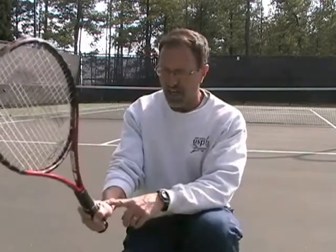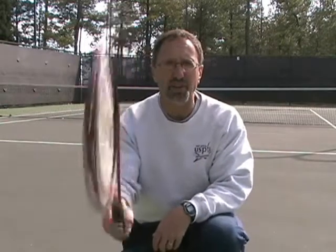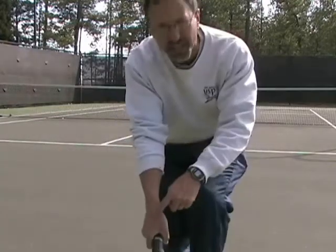All right, so we're ready to volley. You better be holding the continental grip — hand right on top. Actually, the Atlanta Braves have helped me a lot coaching the continental grip. If you can do the tomahawk chop, you're holding the continental grip. Hand on top.